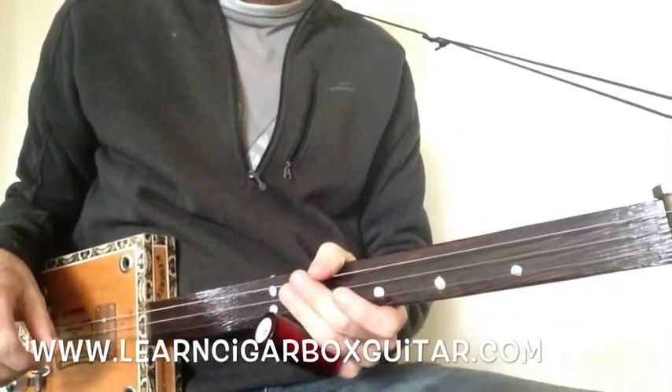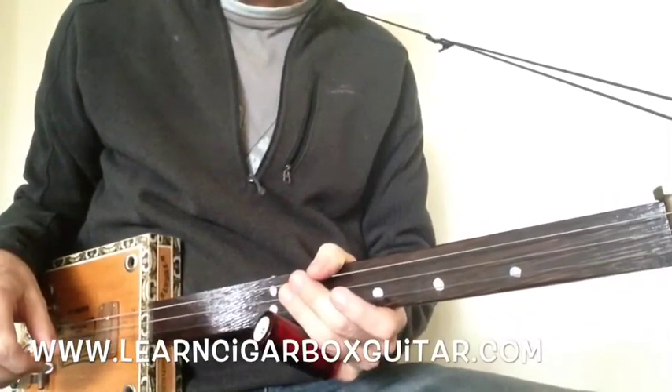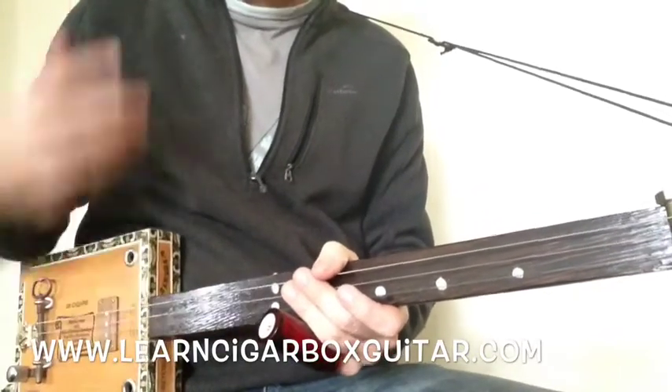Okay folks, Son House tune, Death Letter Blues. Son House with that big percussive style.